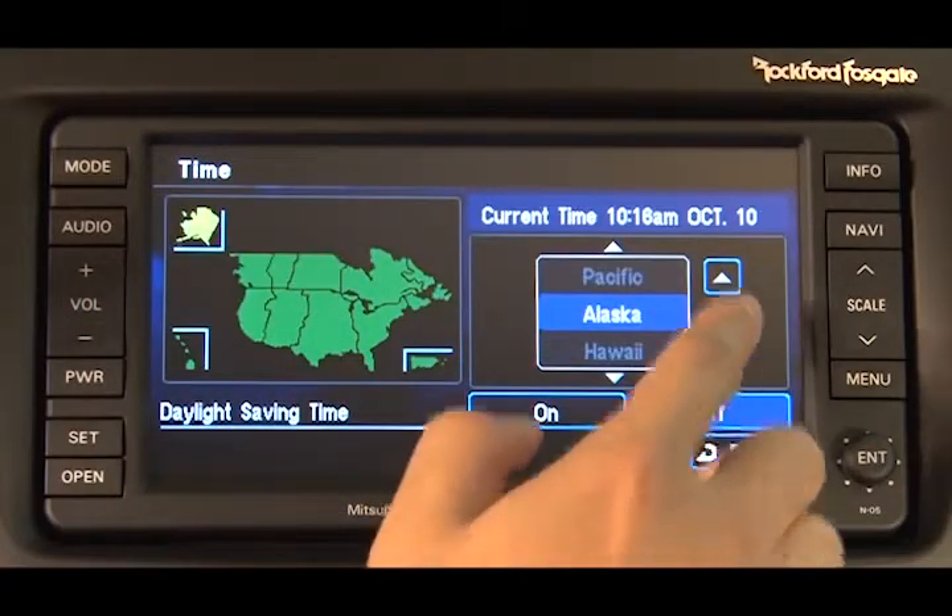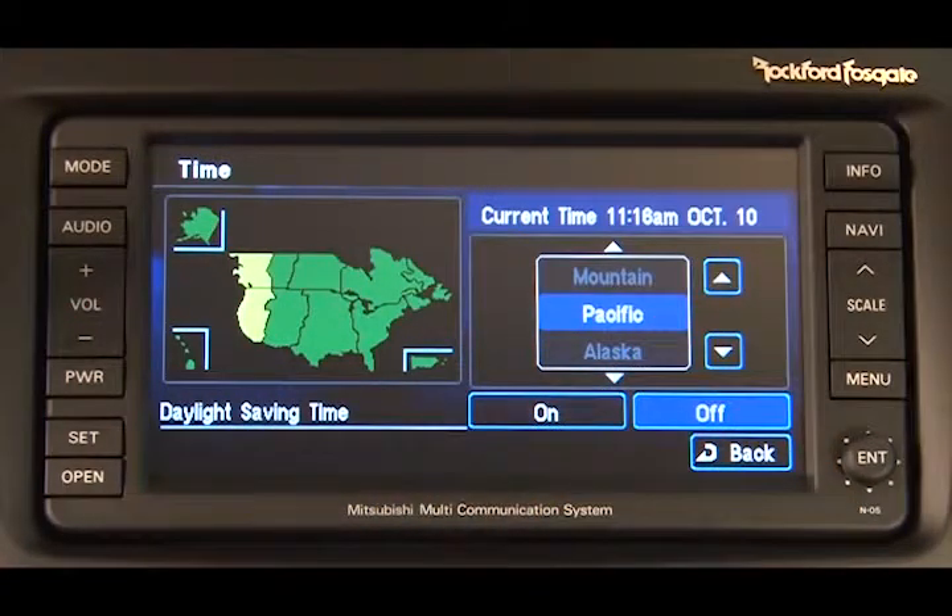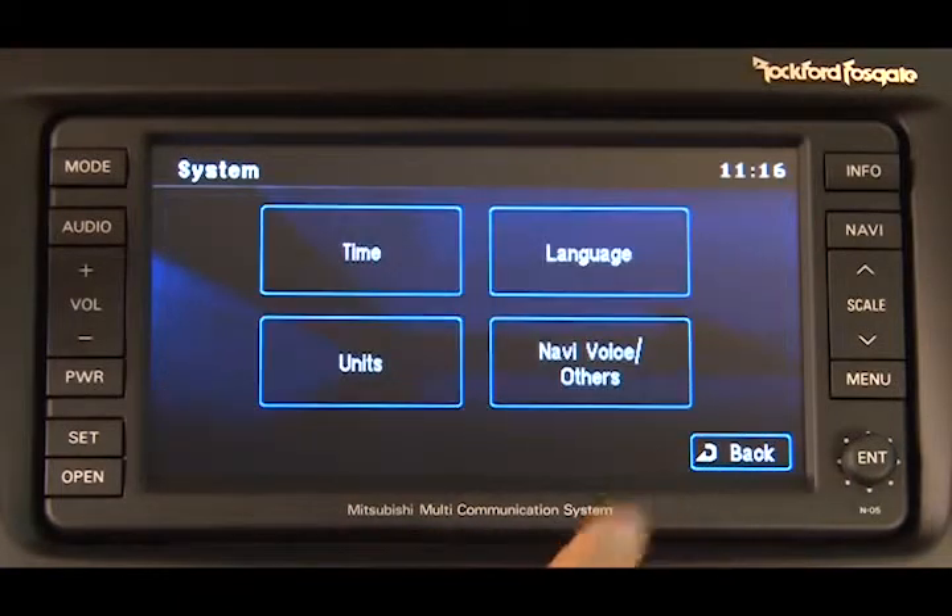Toggle to touch the desired time zone. Touch on or off for daylight savings time. Finally, touch the Back button. The time zone setting procedure is complete. The display returns to the System Options screen.